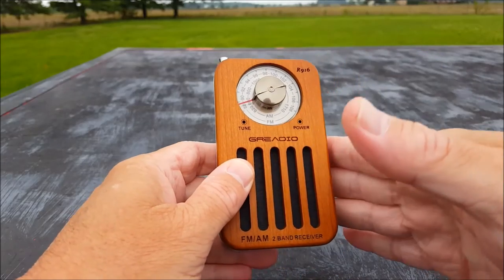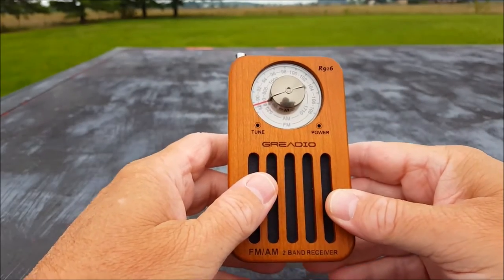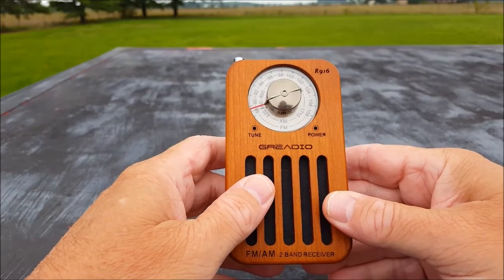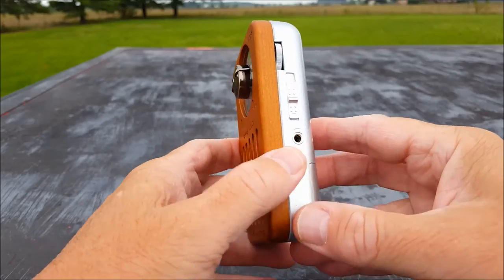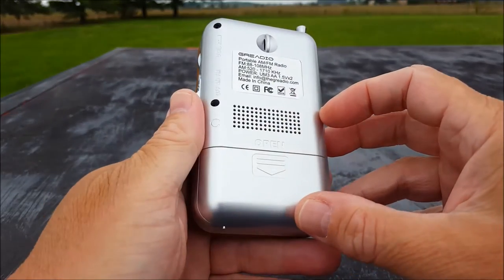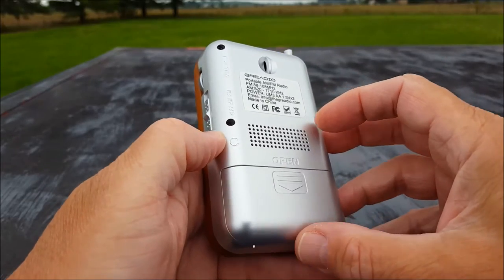It's four and a half inches tall, two and a half inches wide, an inch and a quarter thick. The one thing is you never see the back of this radio, and that's because the cherry wood is just the front. The back looks a lot like the S236 — very cheap plastic.